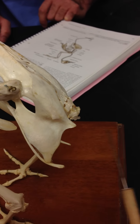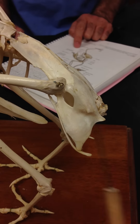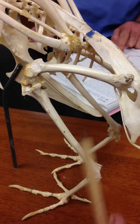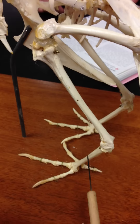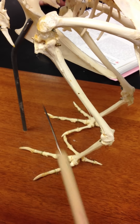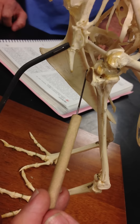This specimen is missing some pieces. There would be a pygostyle — some fused caudal vertebrae at the end here. Here we have the femur, the tibiotarsus, the fibula, and the tarsometatarsus. On the front we have the keel, and the structure it's attached to is the sternum.